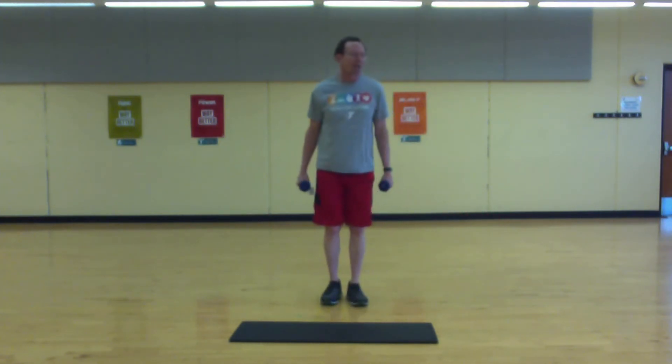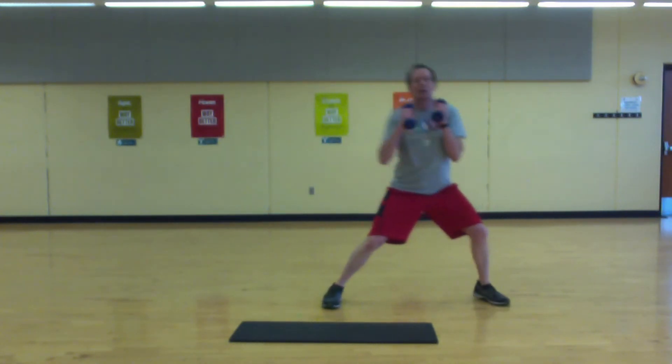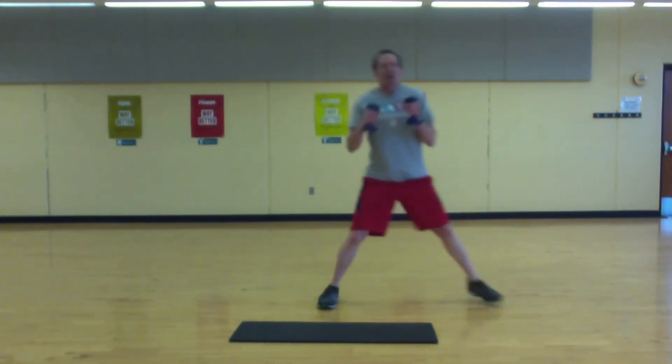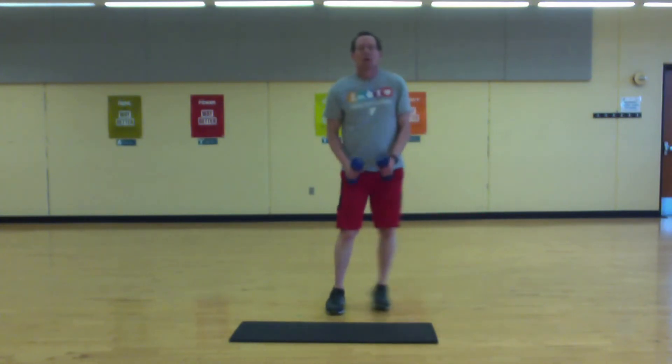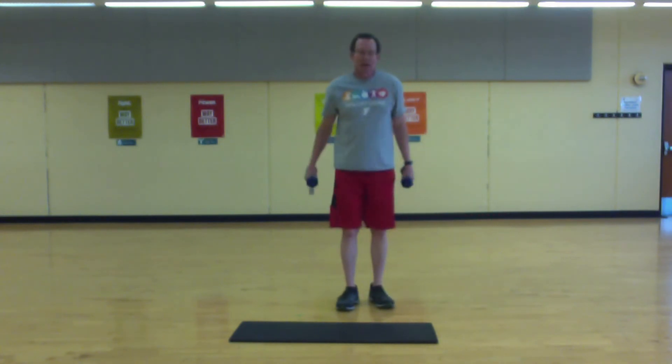Okay, almost halfway. Let's go one more set. Okay, next move.